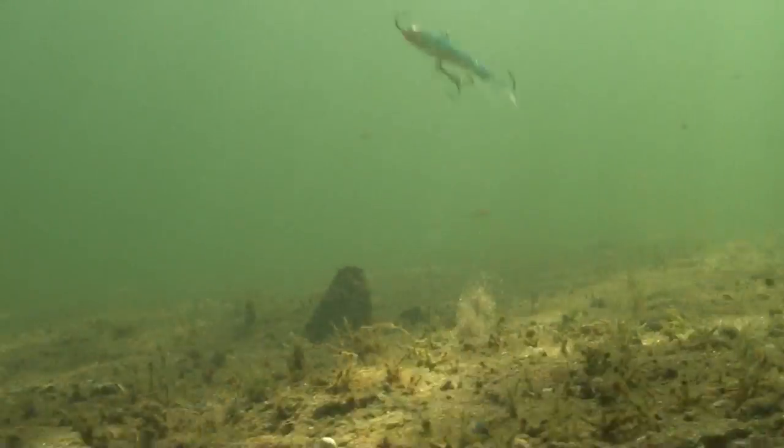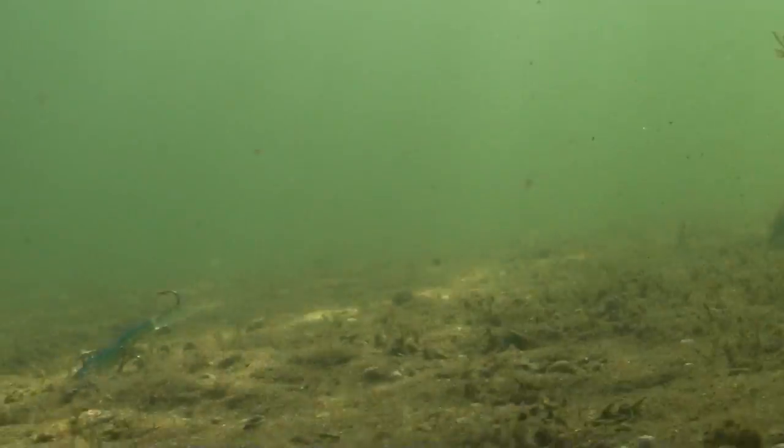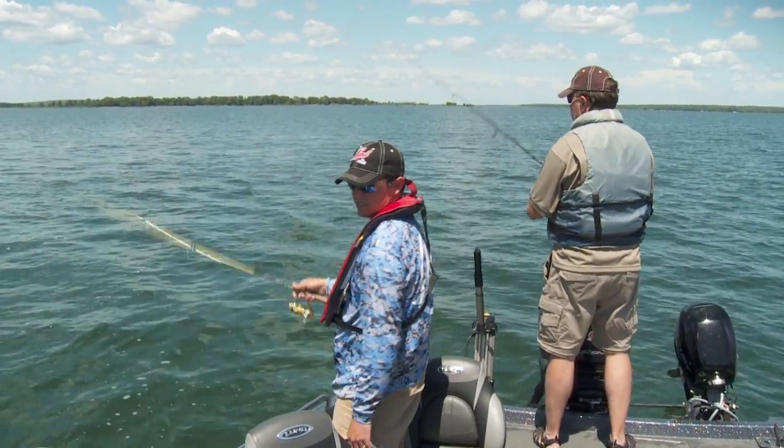A little twitch. Go two casts, you don't get one — you're not gonna bite. It's that efficient.